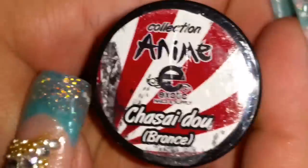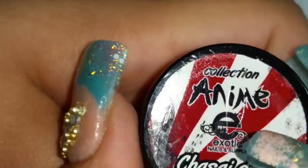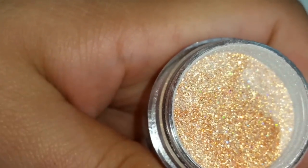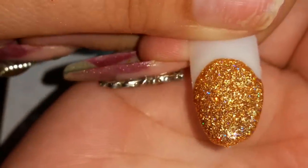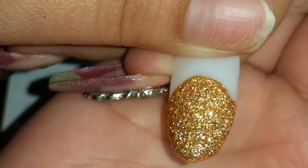And then the next one is Chasai De Ou Bronce — or bronze. And that's what it looks like. They're really holographic — I love them, bien holographic. And that's what it looks like — así se ve. Muy chulo.